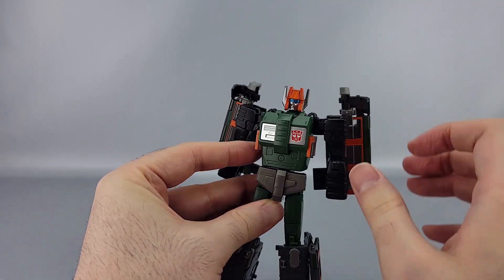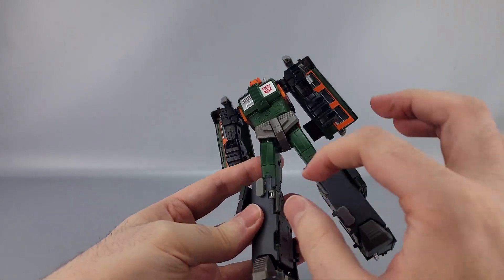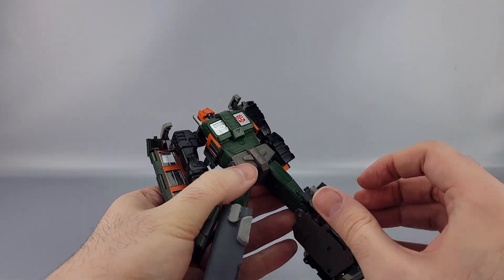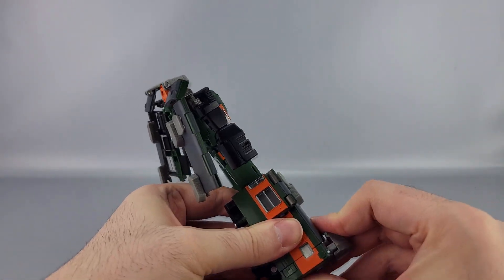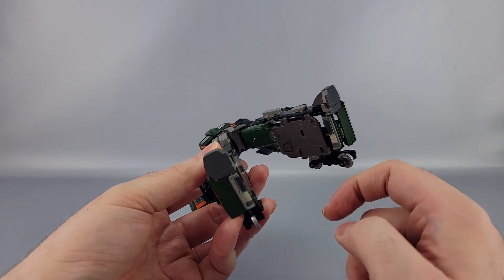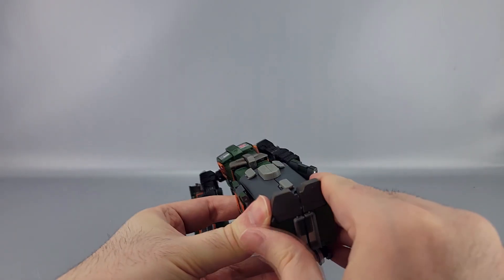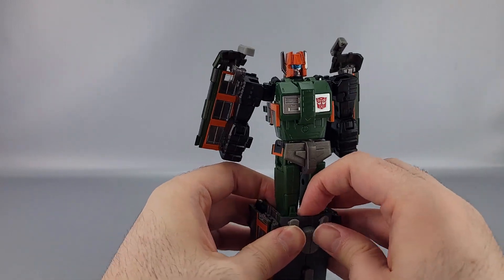Take the head and slide it back, then down here at the legs take these light gray pieces and bring them back out. Take the feet and slide those up — just make sure to slide them back up. One last thing — take these door panels and bring them back out. Then take the legs and tie them together, bring it all together, and you're done with the lower body for the most part.